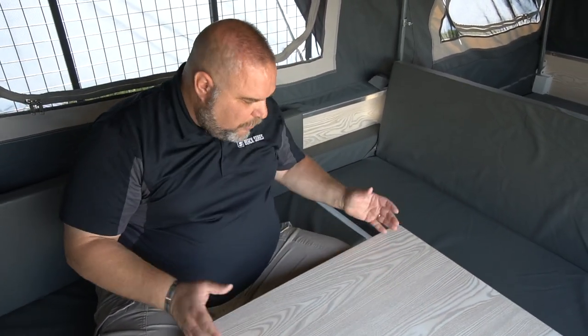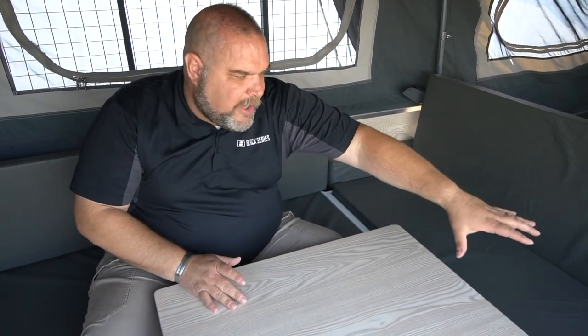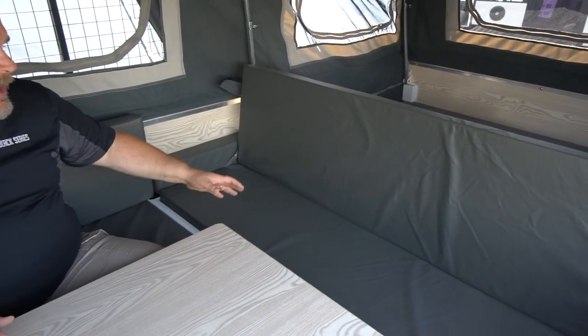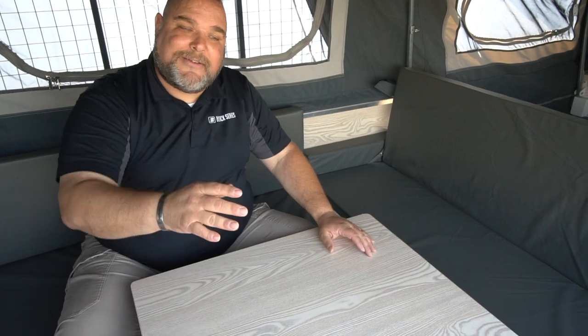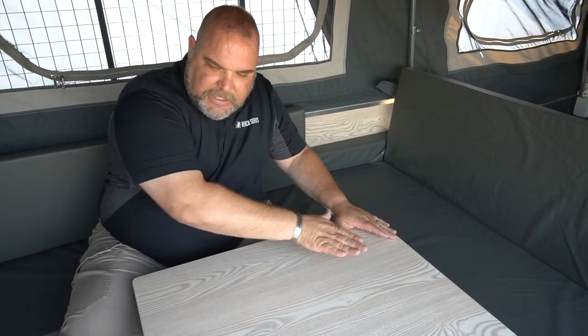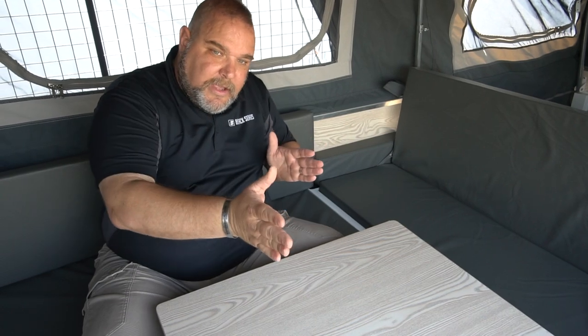Here in the lounge and dining area of our Patron camper, we have an adjustable table at a comfortable height. You can raise or lower it with the adjustable legs. It seats a couple of adults and a couple of kids — a nice gathering area for meals, card games, or whatever you enjoy while camping. When you need to convert to a bed, you flip the table to a different orientation, which I'll show you in a moment.